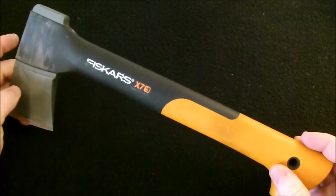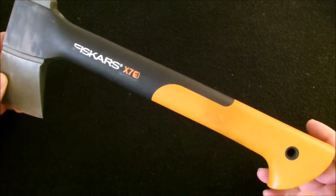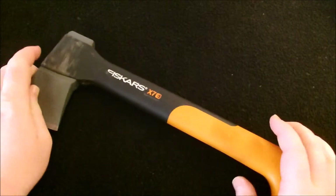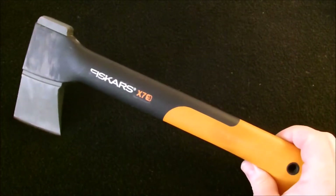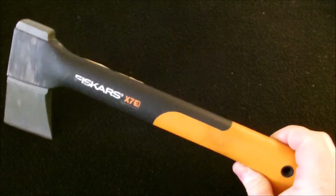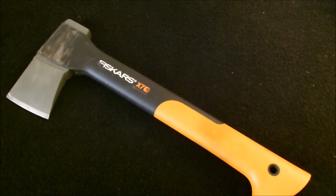Check on my Amazon page — they're $25 right now. This is a great hatchet for $25. If you're looking at getting a hatchet and wondering about the Fiskars X7, it's great. I recommend it. You'll love it.